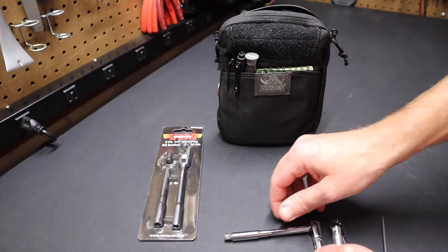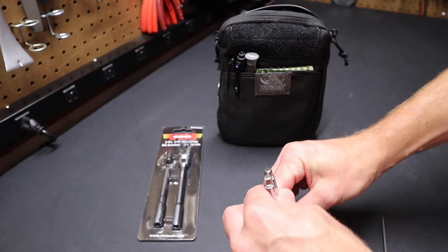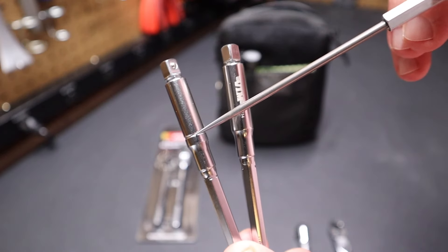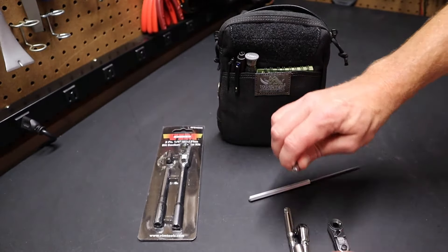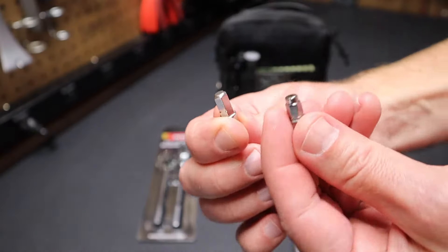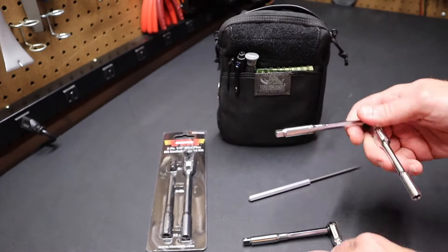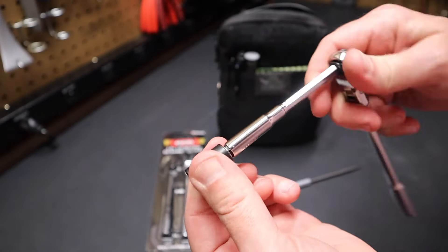The extensions are the exact same length — if we stand them up on end you can see that. But they are slightly different: the Vim doesn't have the same line that the Icon has, and there's a little bit of a difference in the quarter-inch adapters as well. The adapters on both are designed to attach to a socket so you can run a socket with the ratchet.